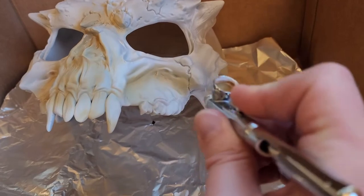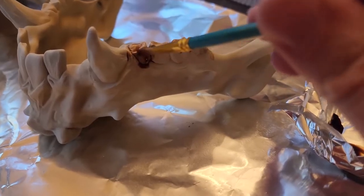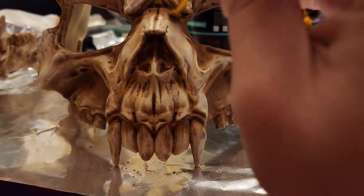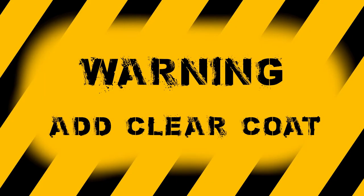Step 3: Paint the mask. I first used airbrushing of different shades of bone color. Next I used a flush wash and put it all over. Then I wrapped it all up with a few highlights and pigments. Make sure to seal your paint with a clear coat — you don't want all that hard work going to waste.